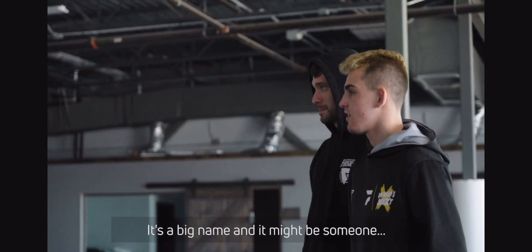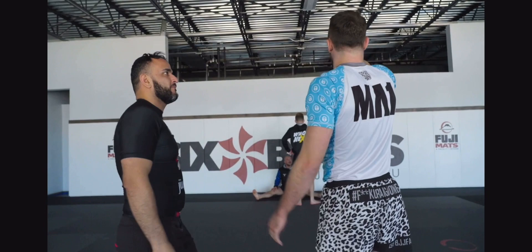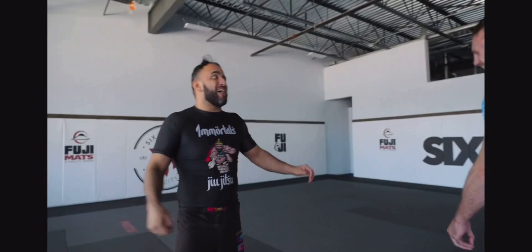We're going to have a special guest instructor, so you guys have to sit on this wall. It's a big name and it might be someone I'm having a match against coming up. But you've got to face the wall — heads down, asses up, facing the wall.